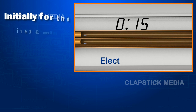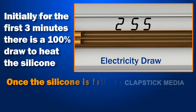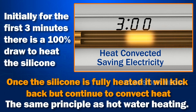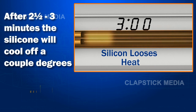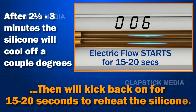Initially, for the first three minutes, there is a 100% draw to heat the silicone. Once the silicone is fully heated, it will kick back but continue to convect heat — the same principle as hot water heating. After two and a half to three minutes, the silicone will cool off a couple degrees, then will kick back on for 15 to 20 seconds to reheat the silicone.